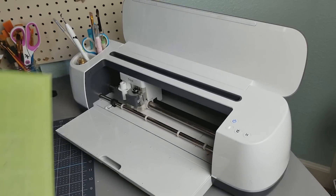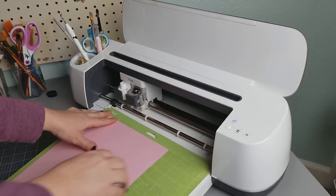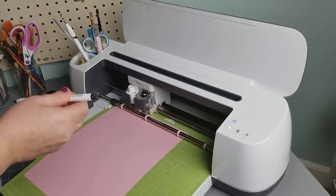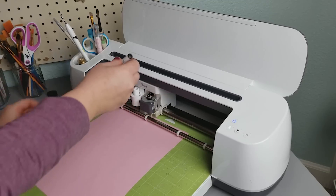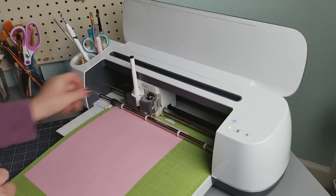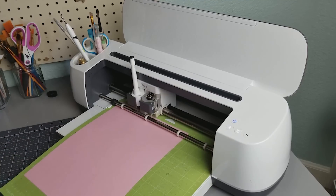I have my paper on my mat. I'm going to load it in and push the arrow. I'm also going to open up my pen, push it down — the arrow is out — and then lock it back in place. Then I'm going to click my Go button.